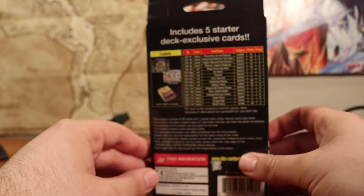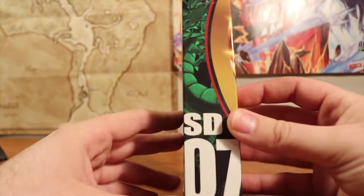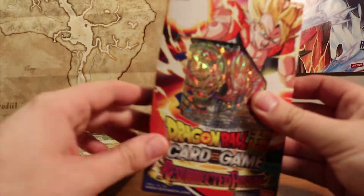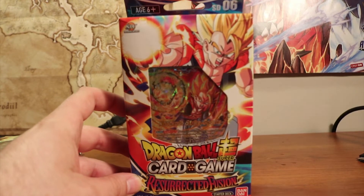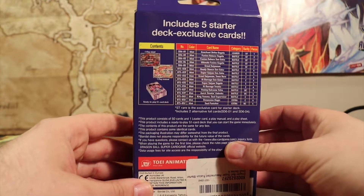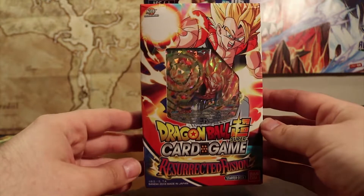We got the box right here. It's really nice. I like the presentation to it. You can see when you turn it to the side that it has a cool little graphic on the side, which reminds me of the old VHSs they used to have for Dragon Ball Z. And this is the second starter deck we'll be opening today as well, Resurrected Fusion. The box is awesome, it's got the cool little decals on the side. Sadly, it is just a waste of packaging because you have to open it up and throw it away when you're done, but it gets the job done.